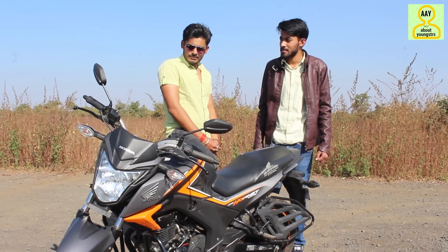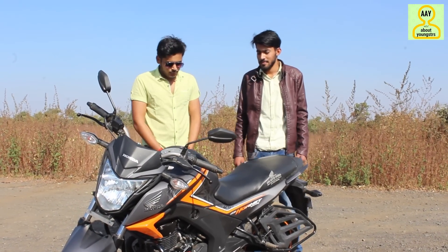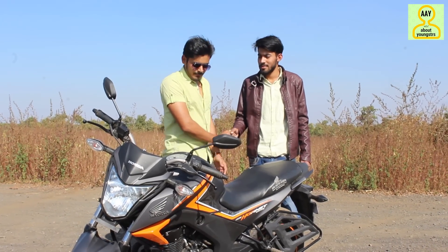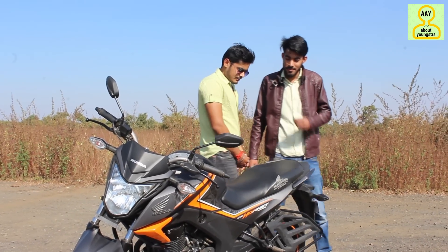Hey guys, back with another video. Today we are going to review the Honda CB Hornet 160. Here we have the owner of this bike, Rohit Rahubansi. We will discuss everything together.